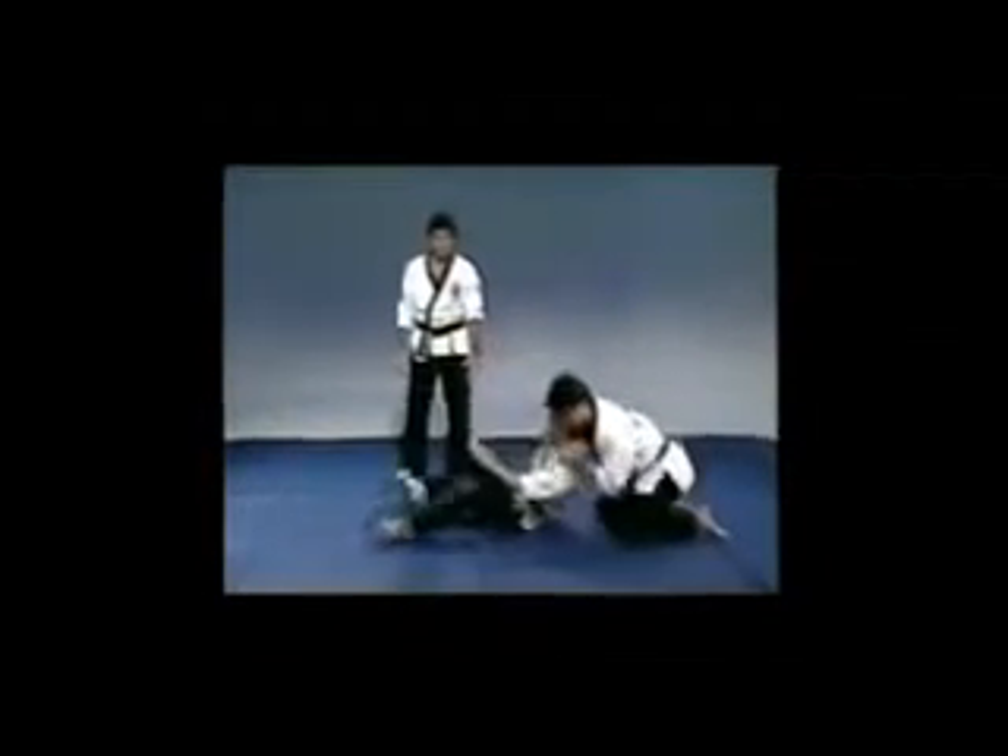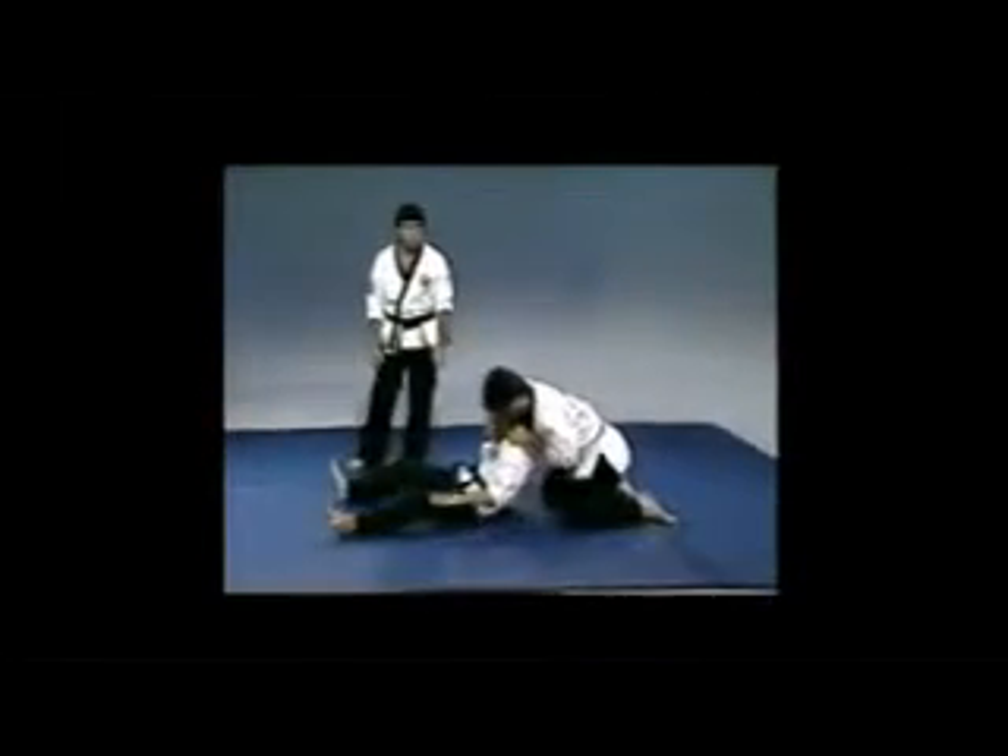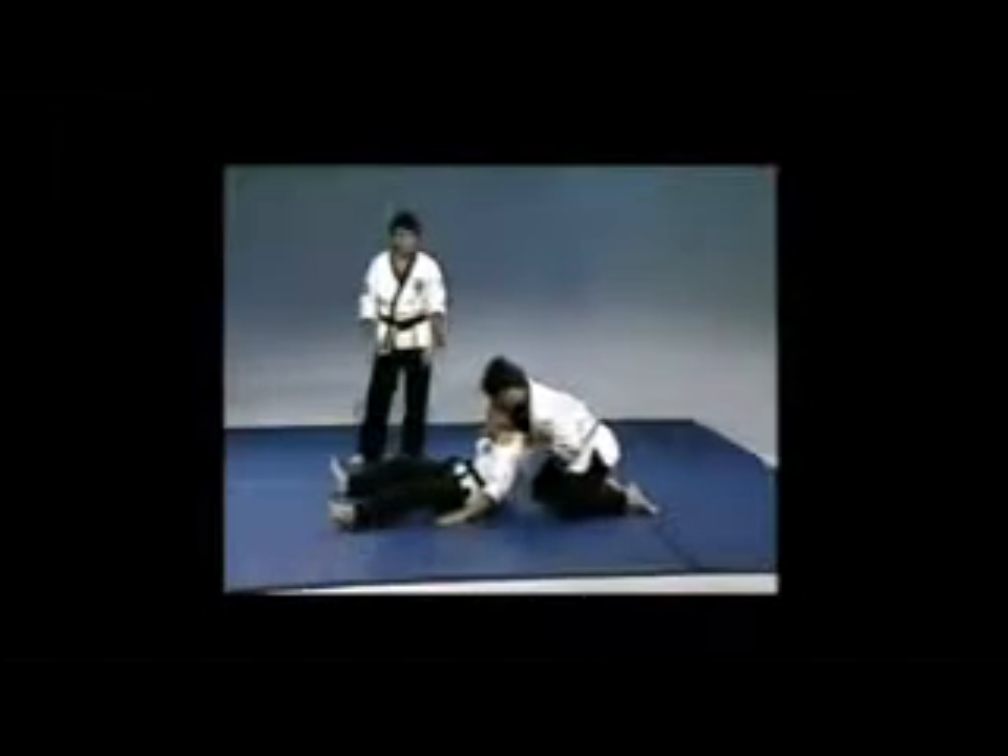If for some reason they start to pull away or get off balance, drive your hand to the base of their spine, push your hips forward, drop them down to the ground, and apply the choke from there.